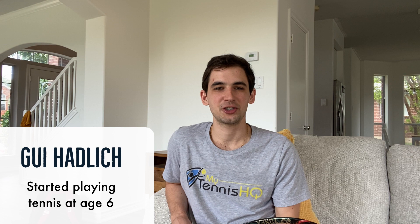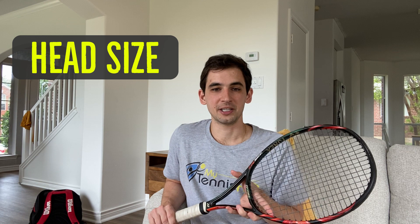Hey folks! If you're deciding which racket to buy next, there are a lot of things you should take into consideration. You might consider the grip size, the length of the racket, the weight — which we talked about last week. But also one of the important things you want to consider is the head size of the racket, which we'll be covering in our video today.